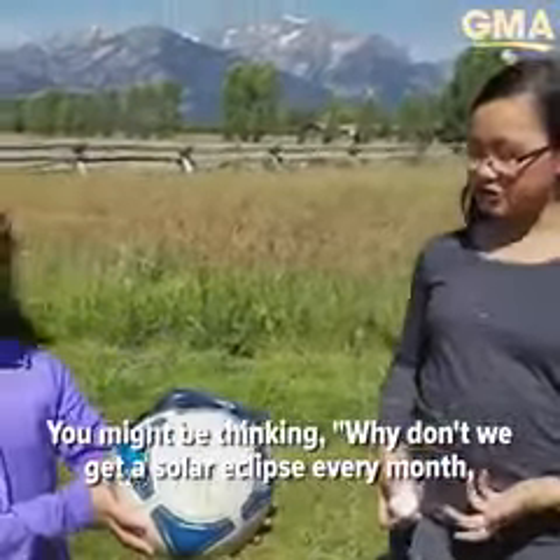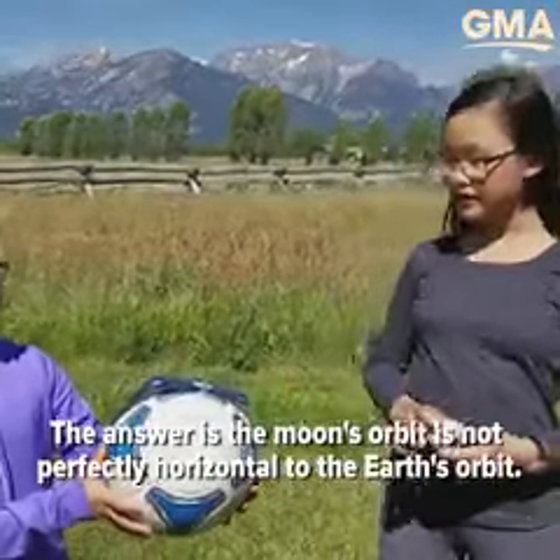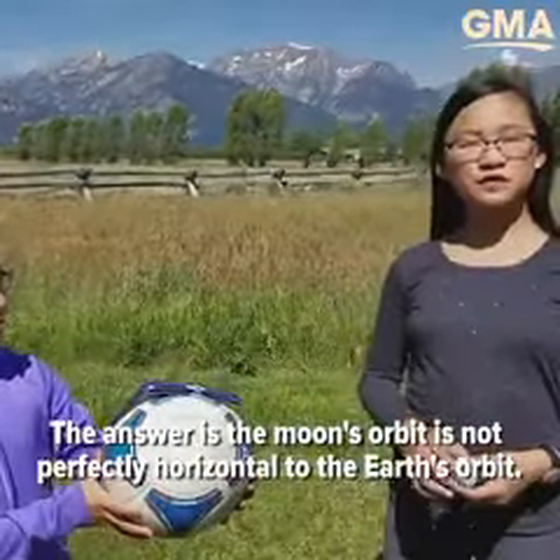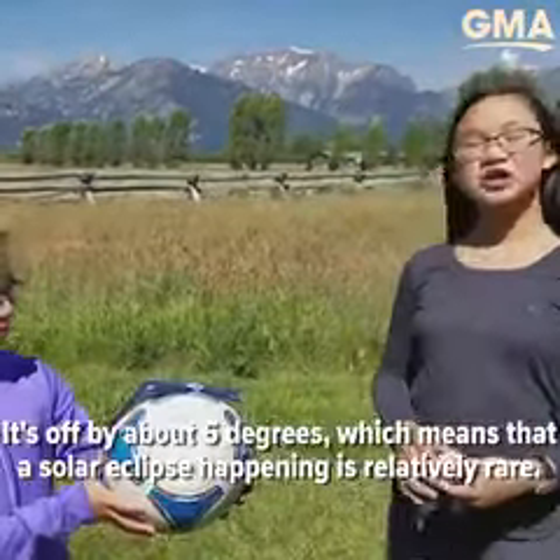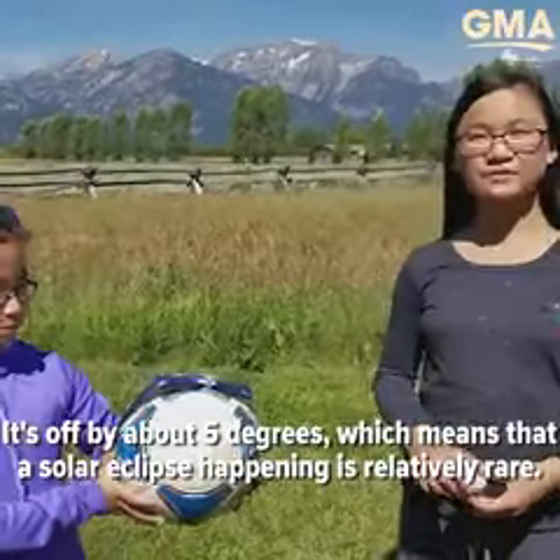You might be thinking, why don't we get a solar eclipse every month, because the Moon orbits around the Earth every month? The answer is the Moon's orbit is not perfectly horizontal to the Earth's orbit. It's off by about 5 degrees, which means that a solar eclipse happening is relatively rare.